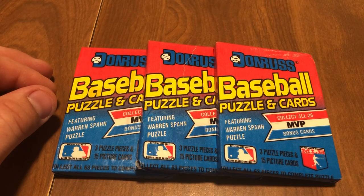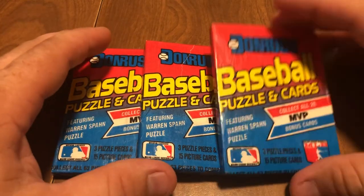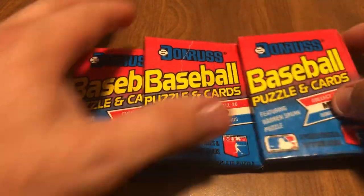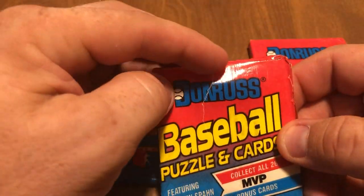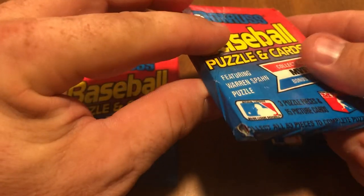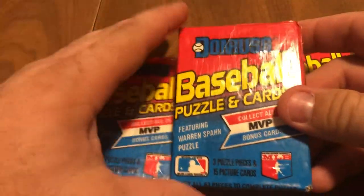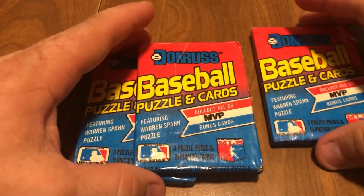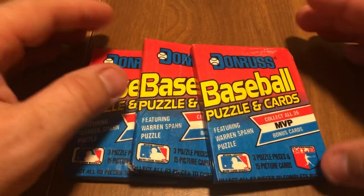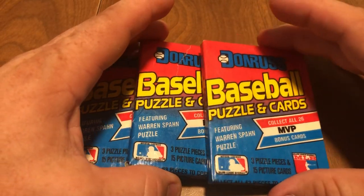But today I'm just going to open these up, see if we can get any Hall of Famers or stars. I'm getting closer to the bottom of this box. Some of these packs are a little torn up. I don't know if some of these are resealed packs or what. See the corner there? You can actually see the cards in there in the corner. But anyways, I've gotten some pretty good cards out of most of these, so it doesn't seem like they've been repacked or resealed or gone through. But you never know.